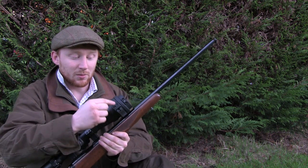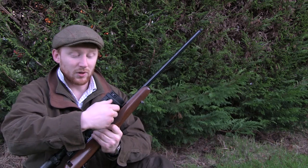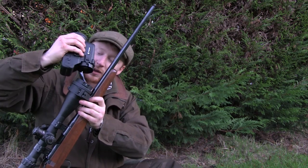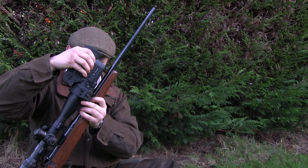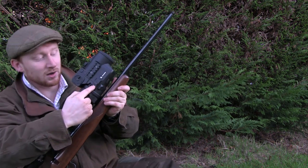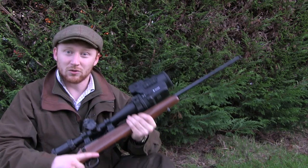You might even want to tighten up the little allen screw at the top a bit further than the lever allows, just to make sure you've got a secure fitting. Once that's done, grab your night vision unit, line it up with the bayonet fitting, wiggle it on and slide it round so that the locking lug inserts. Once that's done, you're pretty much ready to start using the unit.